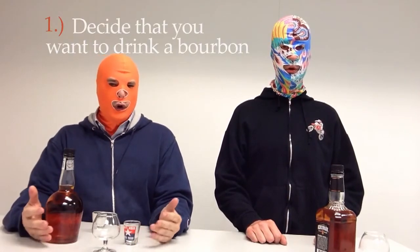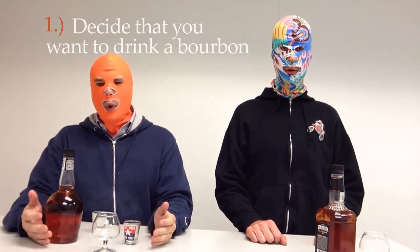We're going to show you how to shoot bourbon. The first step in shooting bourbon is deciding that you want to drink a bourbon — or maybe that you're powerless and you have no choice but to drink a bourbon. 'I have no control, I need a bourbon.'